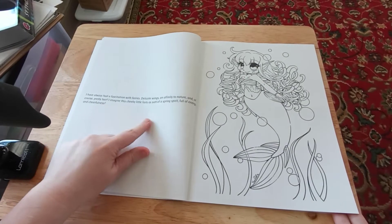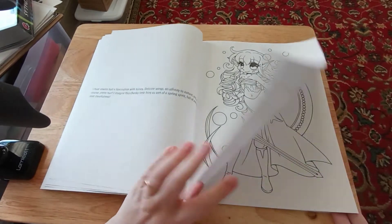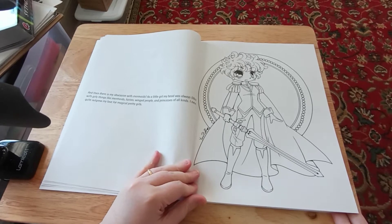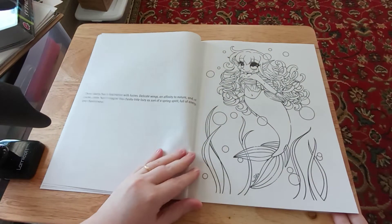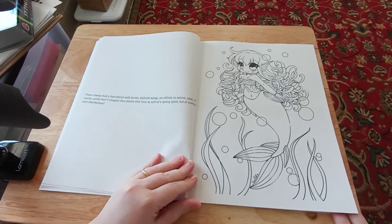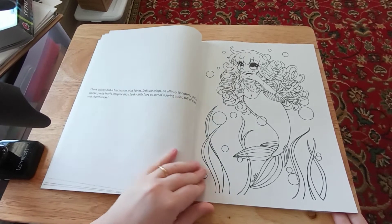There are little things written on the back of each page that you can read. This one says: I've always had a fascination with fairies — delicate wings, an affinity to nature, and of course pretty hair. I imagine this cheeky little fairy as sort of a spring sprite, full of energy and cheerfulness.